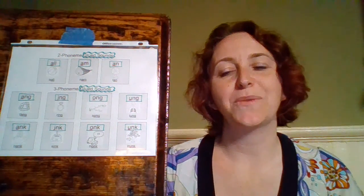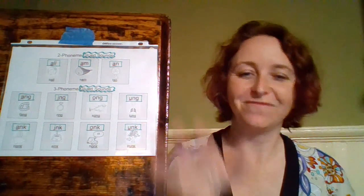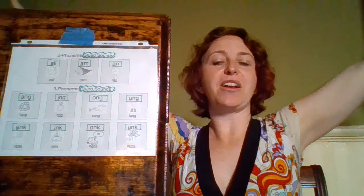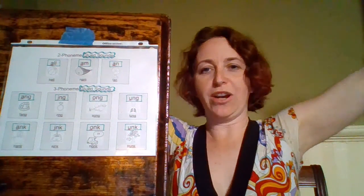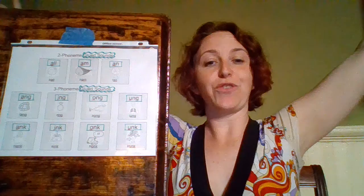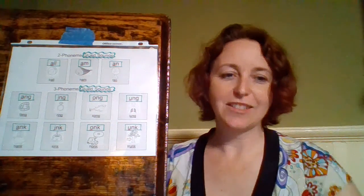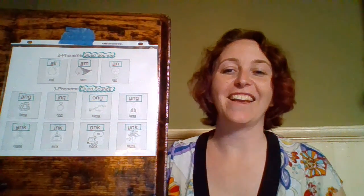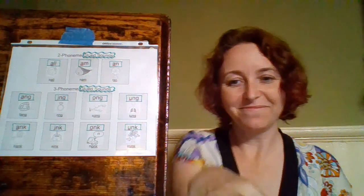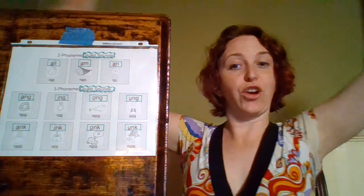Our next one is O-N-K — 'honk', 'onk'. And our last one is U-N-K — our word is 'trunk', and we're going to become a tree. Let's put all of our N-K sounds together: A-N-K — 'bank', 'ank'; I-N-K — 'sink', 'ink'; O-N-K — 'honk', 'onk'; U-N-K — 'trunk', 'unk'.